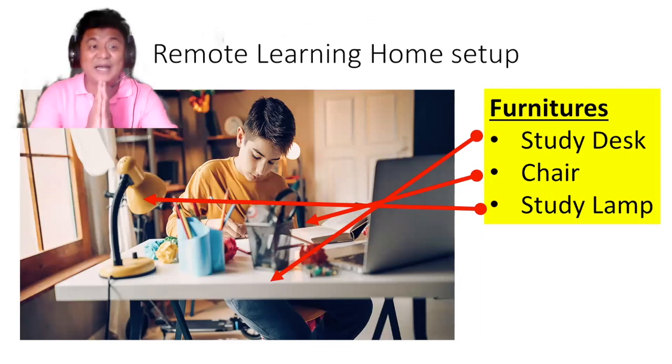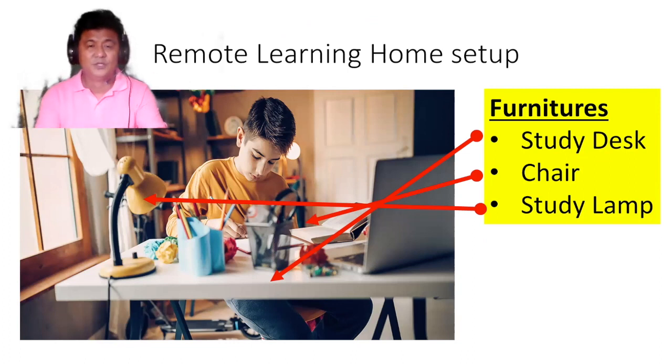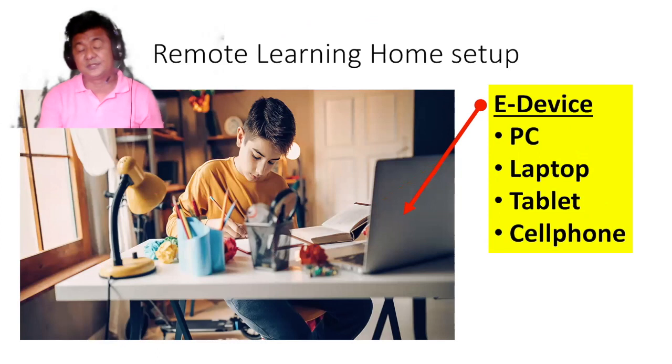You will also need to set up a mini classroom at home. Ask your parents to help you with this. For furniture, be sure you have a dedicated study desk for studying, a chair, and a study lamp for adequate lighting.